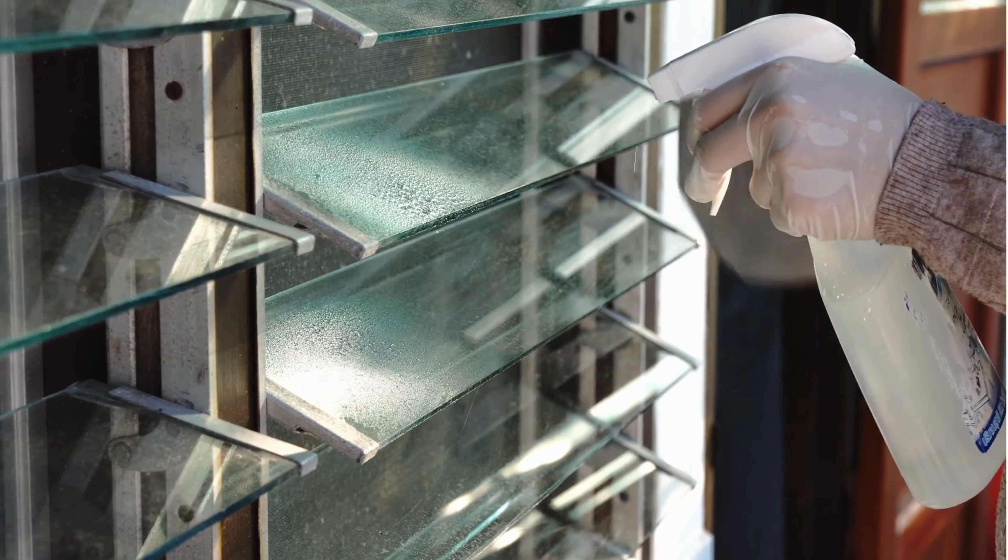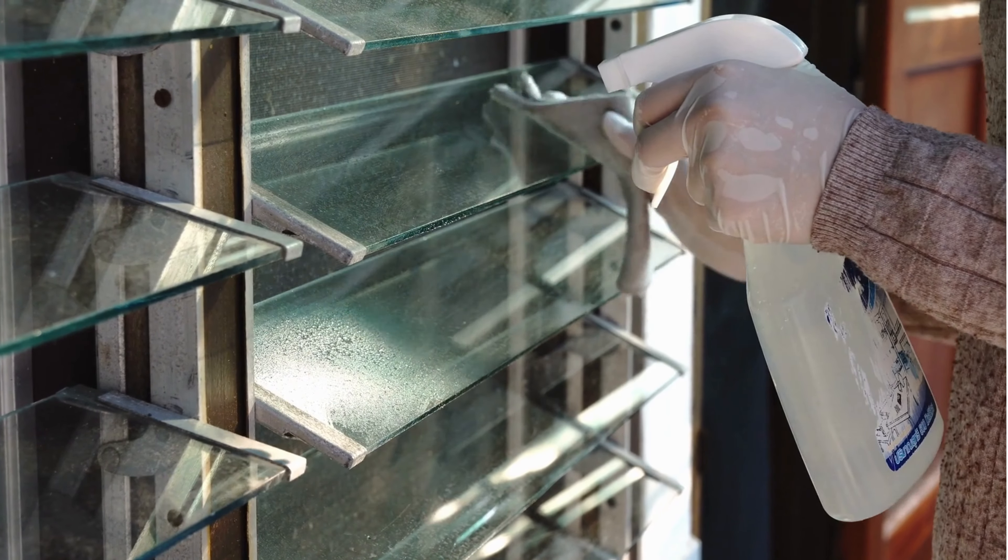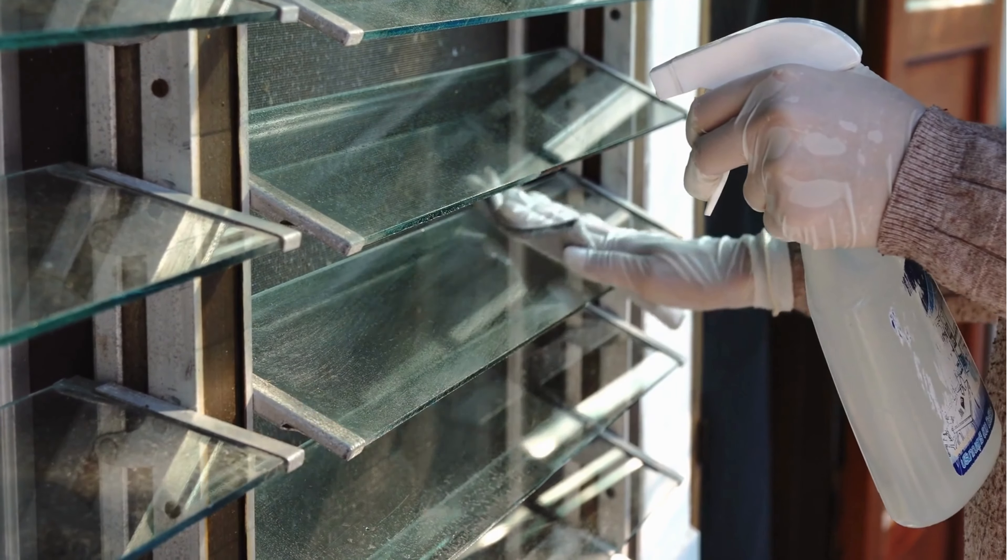Hack number one. Use a spritz bottle filled with water and washing up liquid to clean oily surfaces like windows and mirrors streak-free.